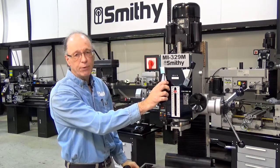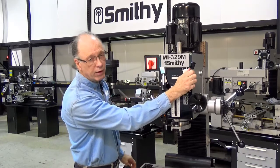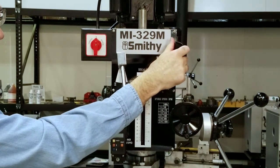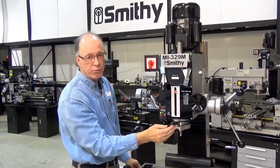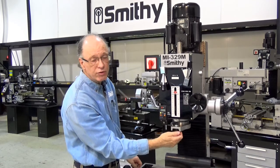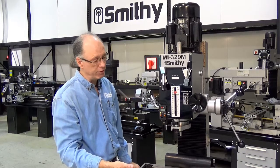You have six speeds to operate with, and they're easily selectable. You can run from 95 all the way up through 1500 RPM — it's just a matter of shifting the controls on the front of the machine. It also has an adjustable depth stop, so you can adjust the depth to where you need it, set it, and then repeat the same operation with great accuracy.